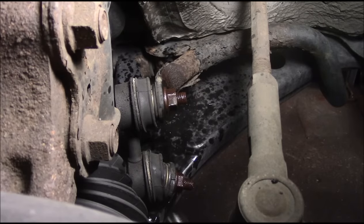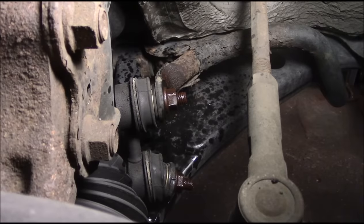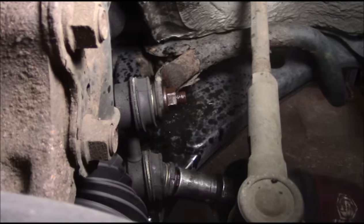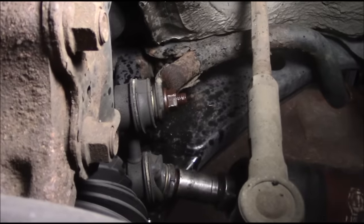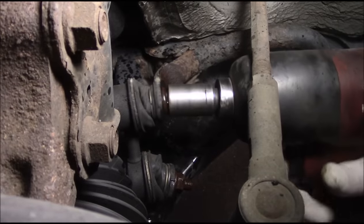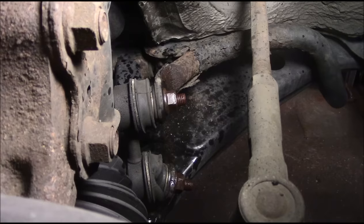Let's see what happens. Whenever I change links I always change them in sets - that's exactly what I'm going to do. Cover your ears. Okay, well as you can see it did not come out but it did spin loose, so that's a good thing.